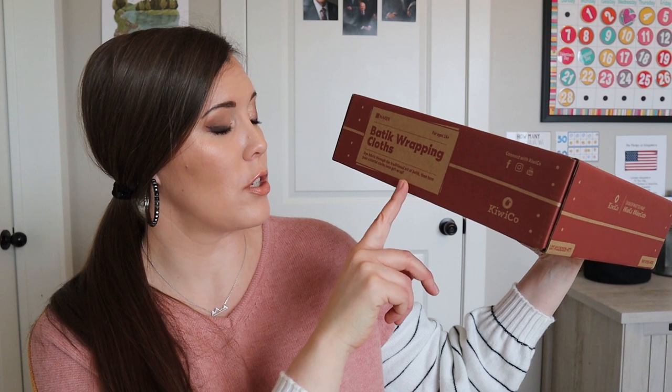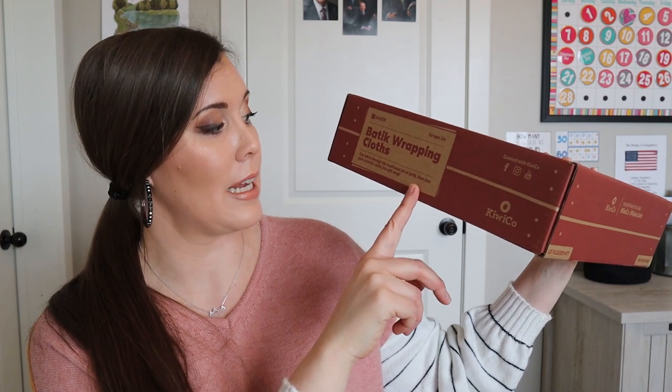It says: dye fabric through the traditional art of batik, then turn your colorful cloth into gift wrap. I don't know how my gift wrapping skills are going to be with cloth — we'll see how that goes.